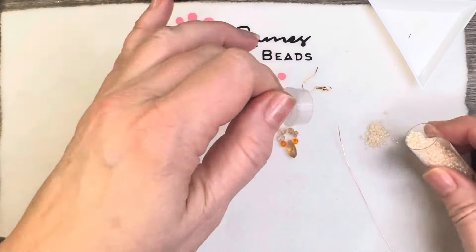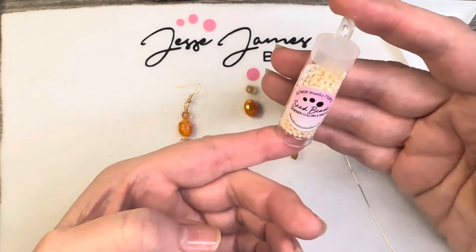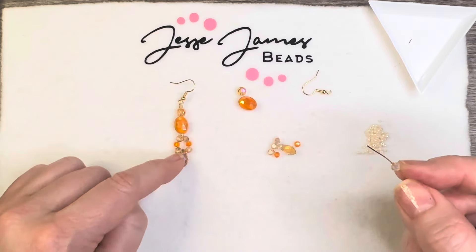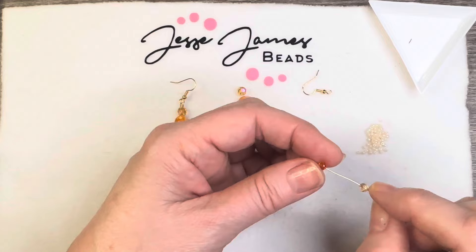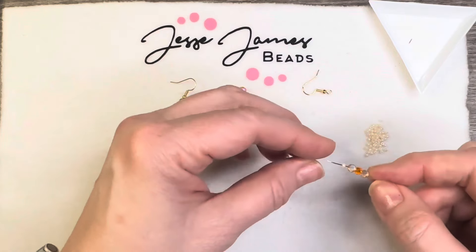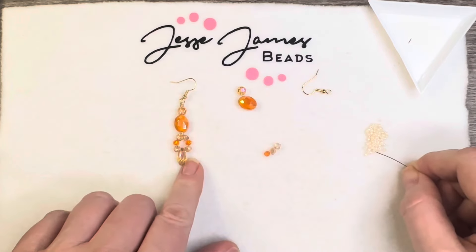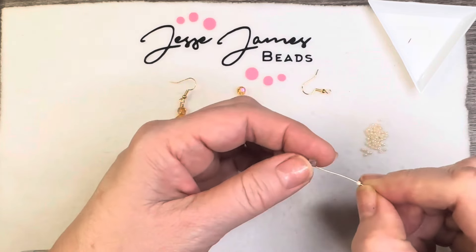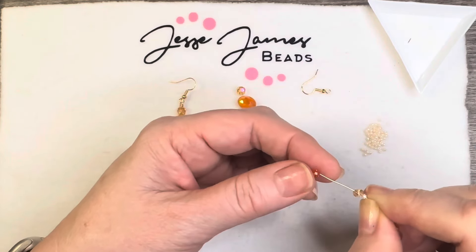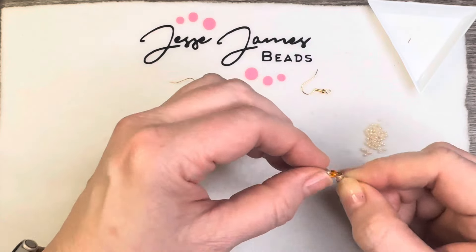These seed beads are 11-0 Toho seed beads in caramel creamer. We'll go ahead and use those — I'm going to follow that same pattern on this one but in between the cube bead and the drop bead I'm going to add seed beads, and I can already tell I'm going to love it — yep, love it. That's what was missing on this one. I almost just took it apart but I thought no, I'll just keep it because it's okay — I can just make another one if I decide to make a change.